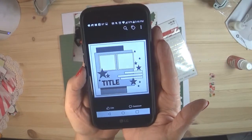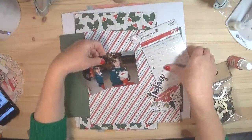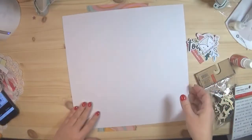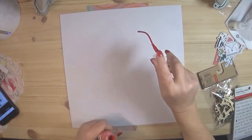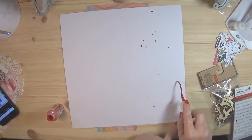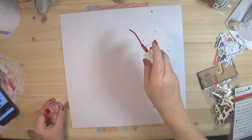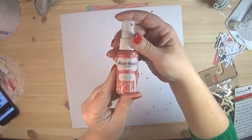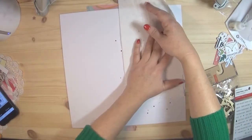Hi y'all, welcome back to my channel. Today I'm working with a sketch by Christina Davidson and I'm using some very old papers, but the embellishments are new. I'm starting off with American Craft texture cardstock and sprinkling some Mr. Huey's Color Mist — this color is called Hot Diggity. It's a Christmas paper and it really matches the paper I'm using. I needed something to coordinate with my photos — I had my kids dress up in red and green.